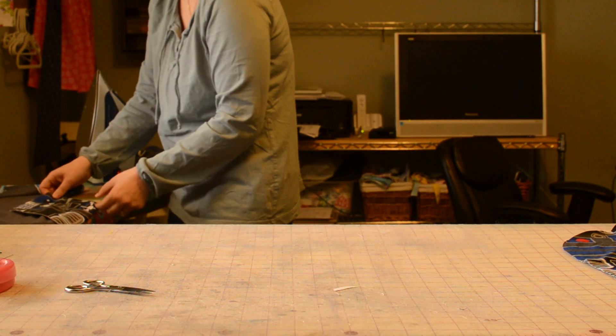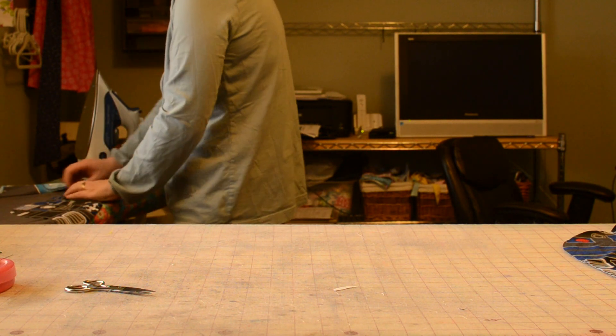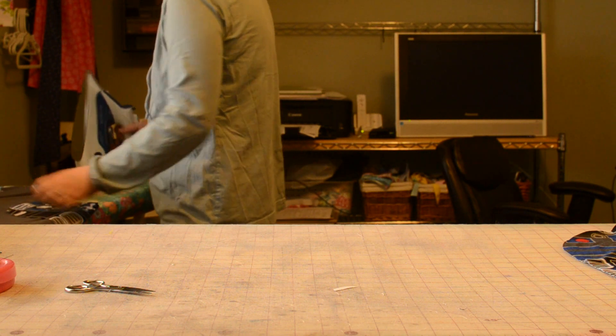I'm doing this on an upcycled t-shirt, so I'm being sure to iron from the back, otherwise my graphic on the front will melt, and that would have to go.